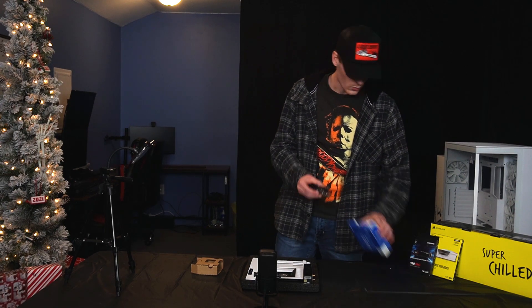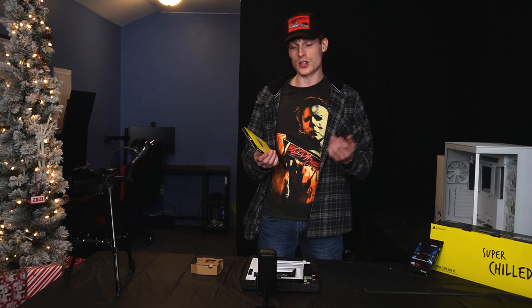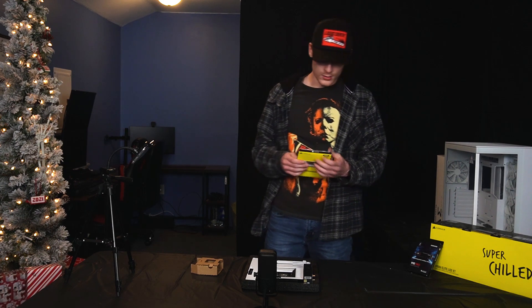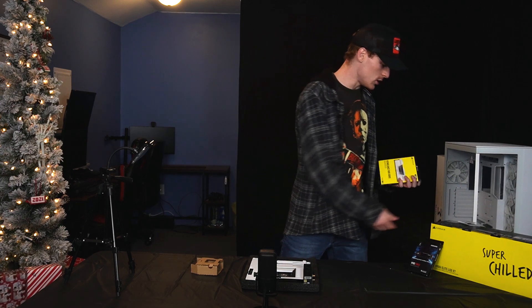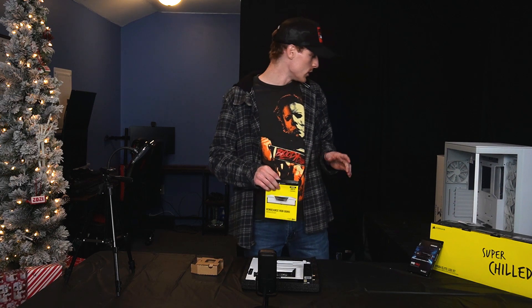Now we're moving on to the sticks of RAM. I got 32 gigabytes of DDR5 — they're the Corsair Vengeance. I only went with two sticks right now, but I'll probably end up adding more later. Go big or go home. If you haven't noticed, I've gone with mostly a Corsair build. I do have a couple NZXT parts, but I just like the way Corsair stuff looks. It's flashy, and I wanted to go with something very nice that has a lot of power too.